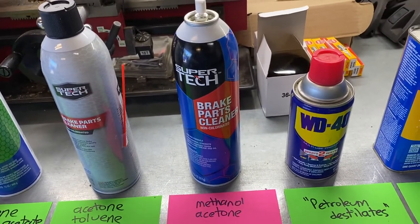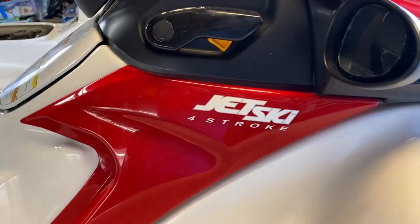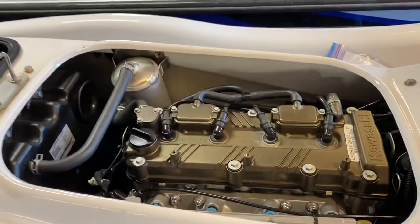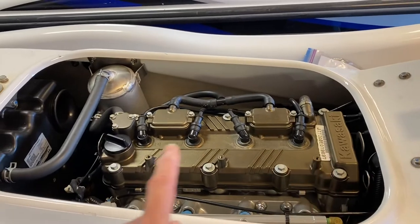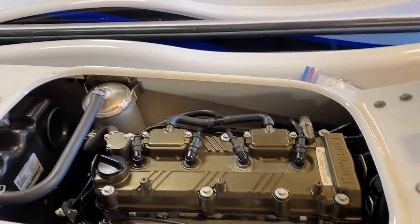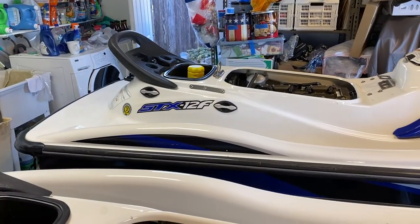These jet skis are the STX-12F Kawasaki, made in 2007. They use four-stroke technology, so they don't smoke like my old two-cycle skis. Here's the engine — you can see four cylinders. We'll talk about changing the oil in our next video. There's its companion ski, also an STX-12F. What we're trying to do is get this glue off right here.